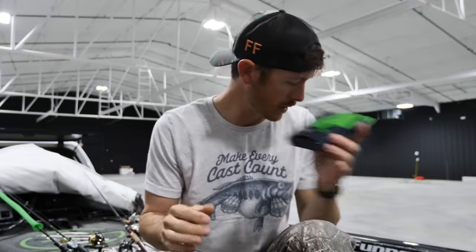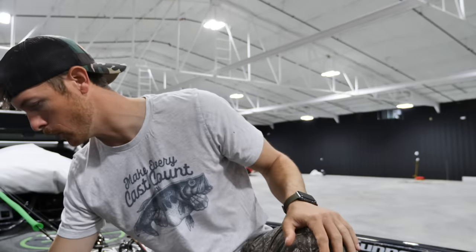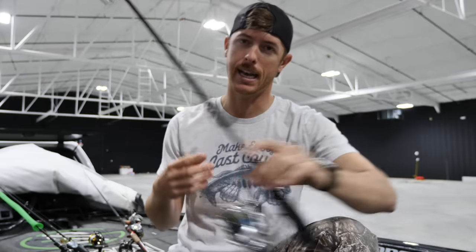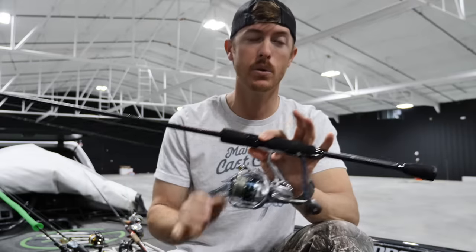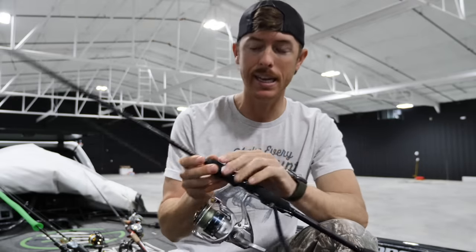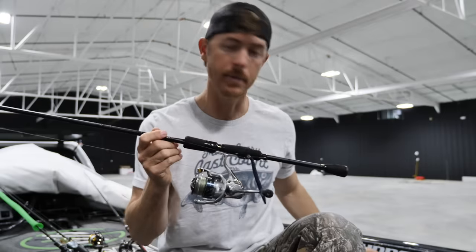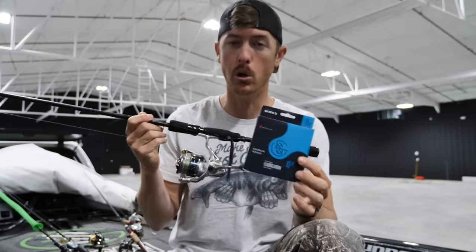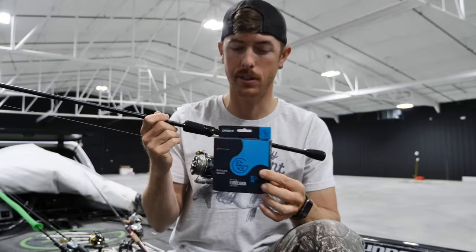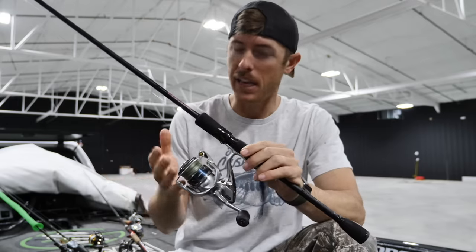If I'm throwing a spinning rod with any kind of shaky head or plastic where I need to set the hook, I'm definitely doing braid with a fluorocarbon leader. Go down to 15 pound braid on a spinning reel — it will change your life. No tangles or twists. The line with the most memory out of all three is fluorocarbon — that's where you'll have the most trouble with spinning reels. With braid you'll almost never have any spiraling or twisting because it's so limp.